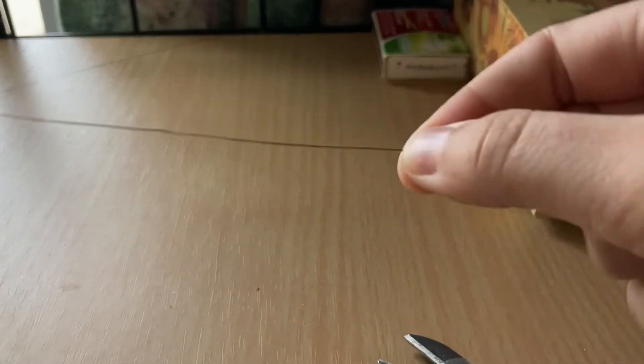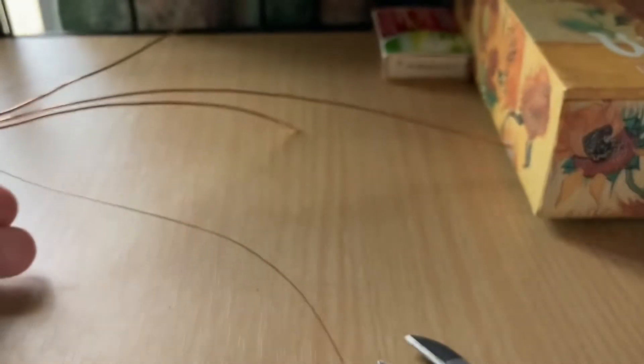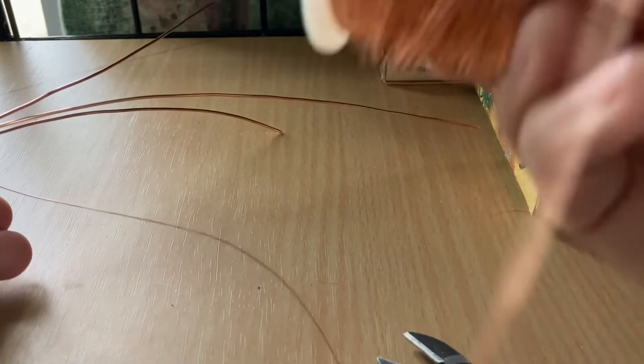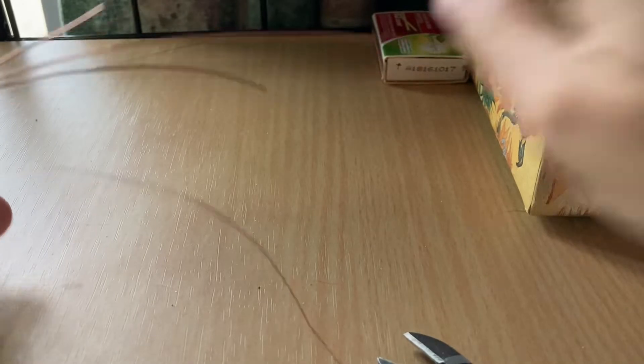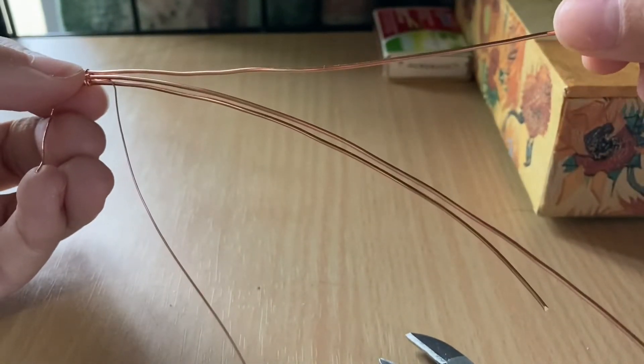I use 26 gauge for your weaving wire. I didn't measure this — it was actually a piece of scrap I already had. But a lot of times what you can do with the weaving wire is keep it on your roll, so you won't need to cut that off at all. Okay, so to start, you're going to fold your 10-inch wire in half.